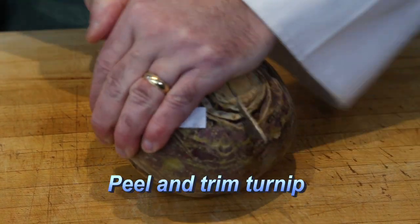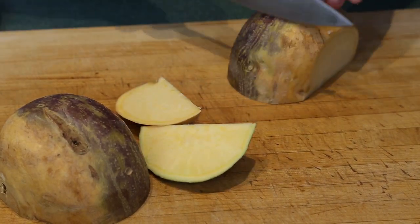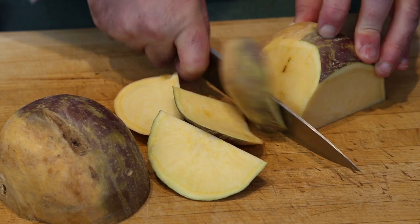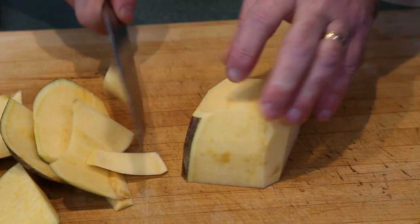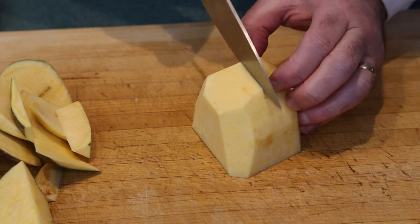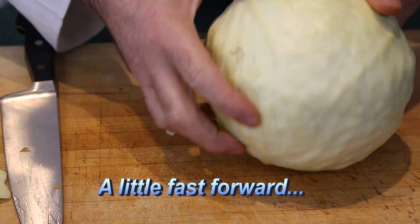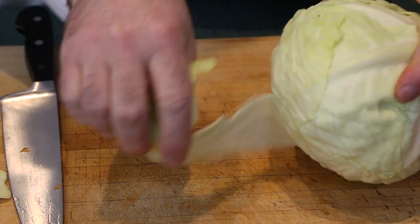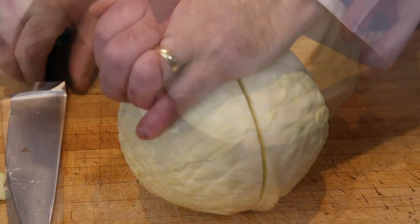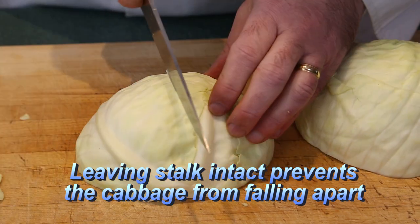I'll cut up the turnip, peeling the outer skin to get to the inner flesh, then chop into slightly smaller pieces than the potatoes. If you remember the Brussels sprout reference to small cabbages in my last video, this is a big one. Peel the outer leaves off, then quarter the cabbage. I like to leave the stock in the middle so that the cabbage does not fall apart during the cooking process.